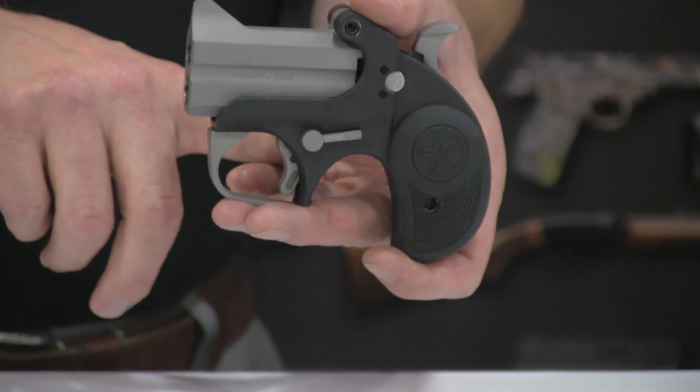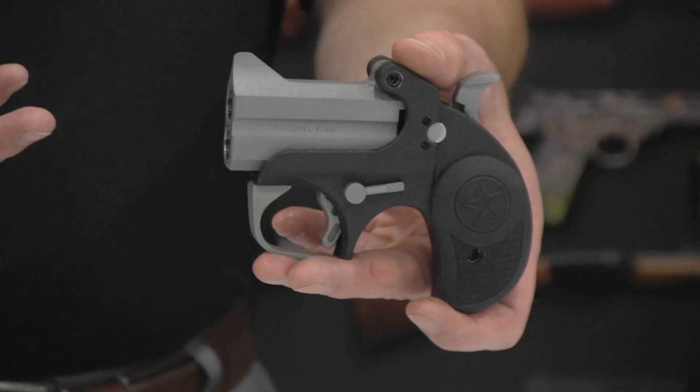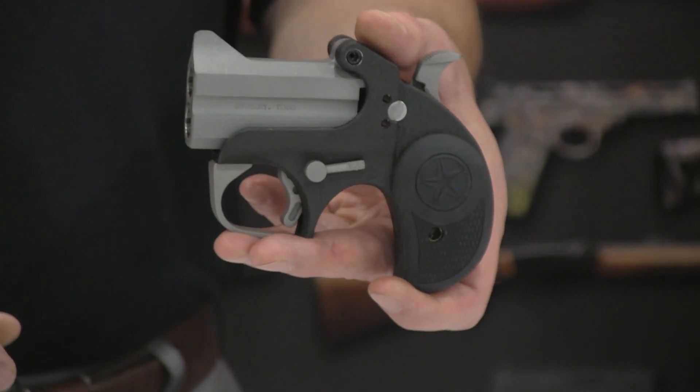We've done a little bit different on the frame to make it a little more pleasing, and a lot of people really like the two-tone. They really do, and we're getting some really good feedback on that.